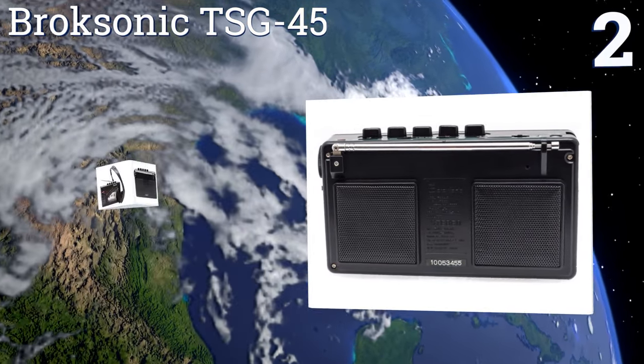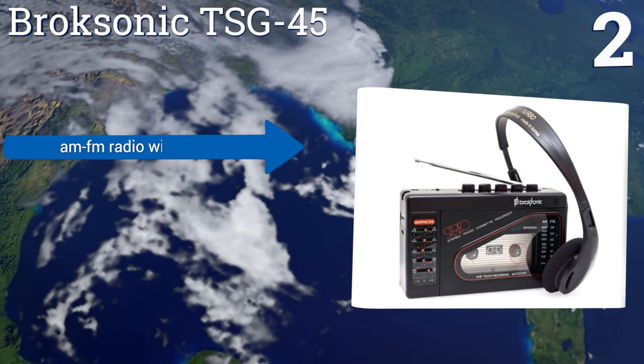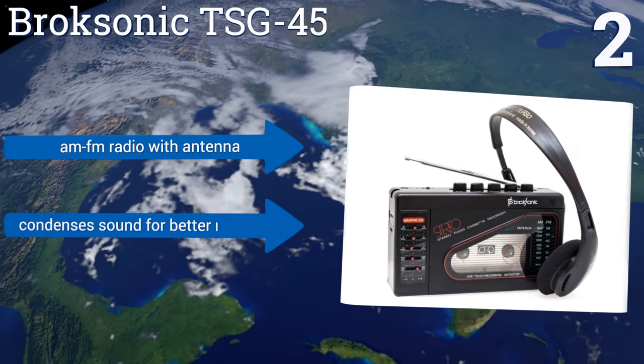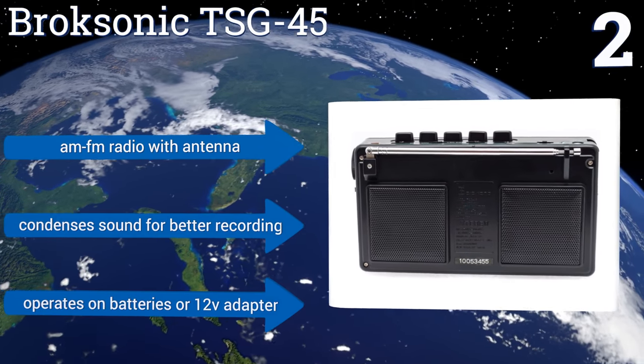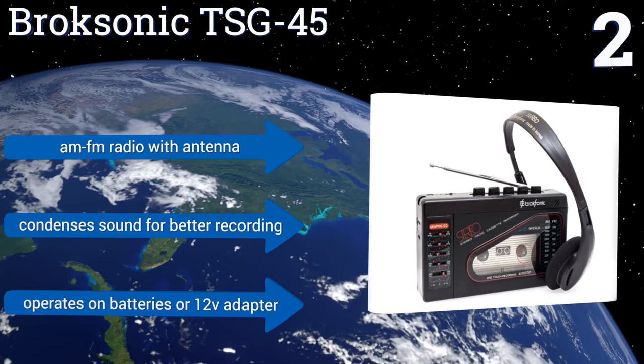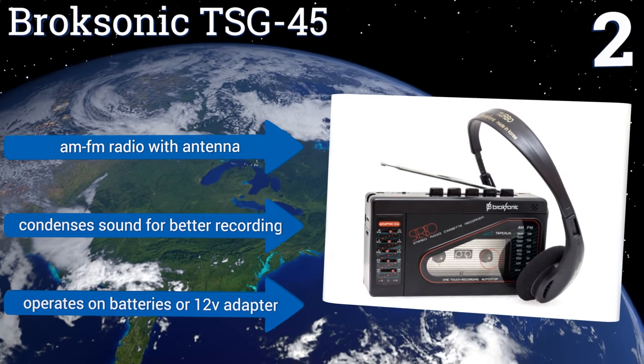At number two, the Broxonic TSG-45 separates itself from most Walkman devices by offering a pair of speakers in the back for non-headphone play. This unique model has a five-band equalizer built in, and it can play, record, fast forward, rewind, and pause with the touch of a button. It also includes an AM/FM radio with an antenna and condenses sound for better recording. It operates on either batteries or its 12-volt adapter.